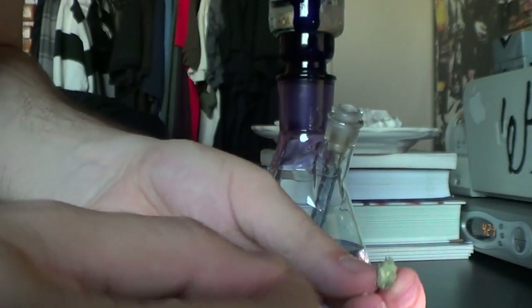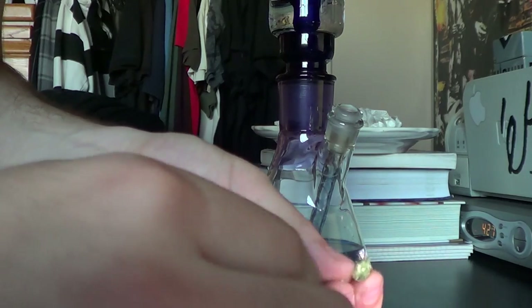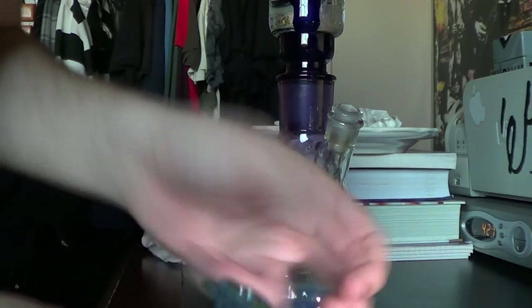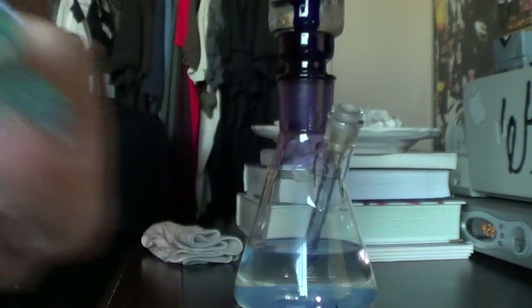Super meaty — this little tiny nug is going to be enough for like two snaps for sure. I thought I was going to kill this thing in the bowl but half of it was more than enough.